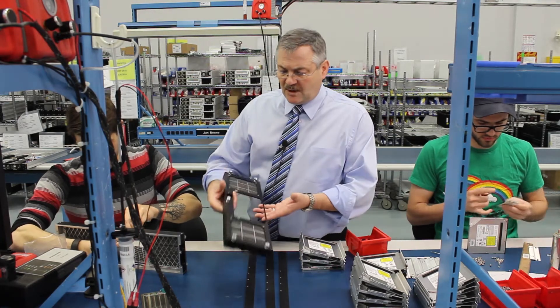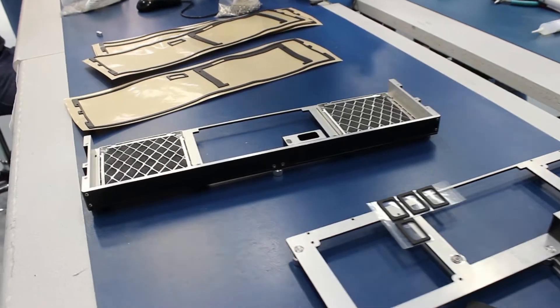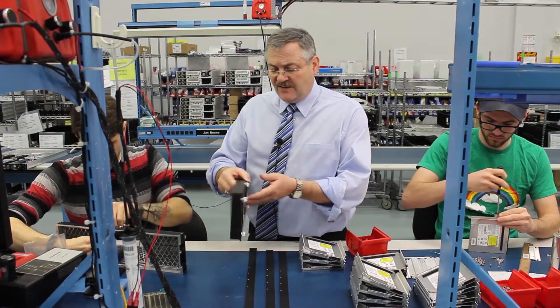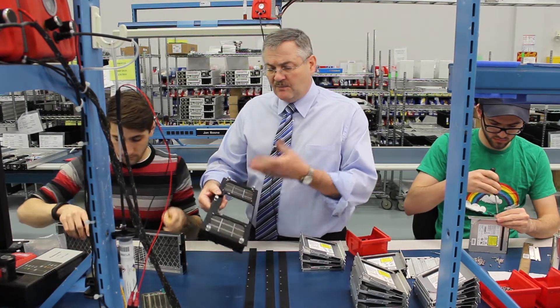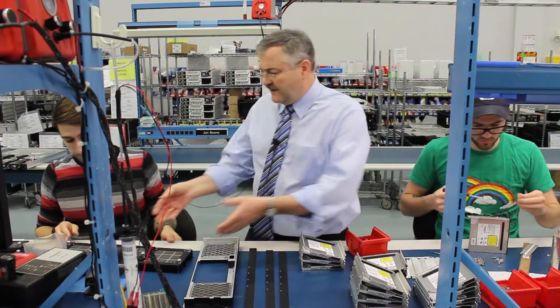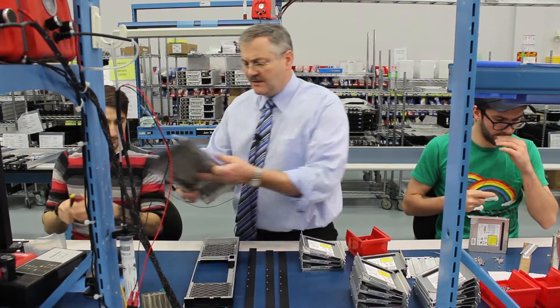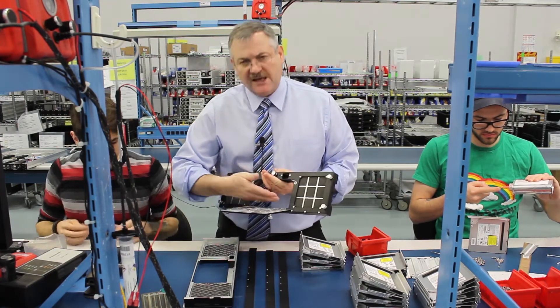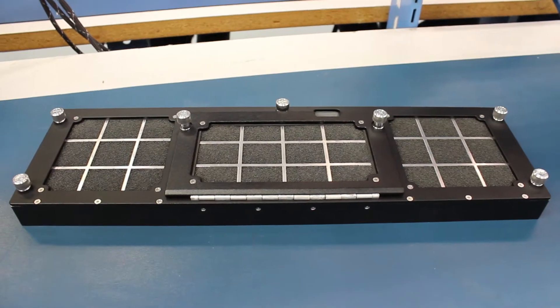This is an example of a filter kit that we've designed just for that purpose. This one happens to be removable so you can pull hard drives, or in the case of this particular application, they wanted to be able to drop the door and change or load software through the DVD.